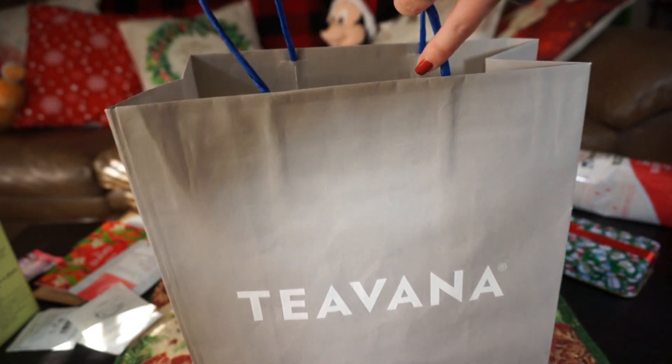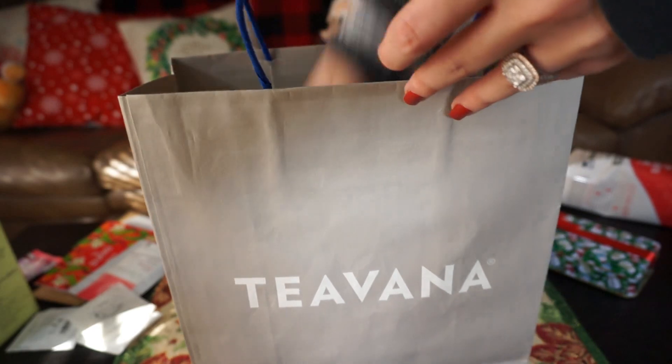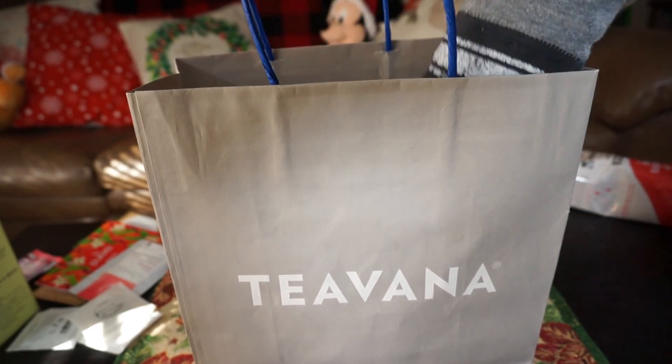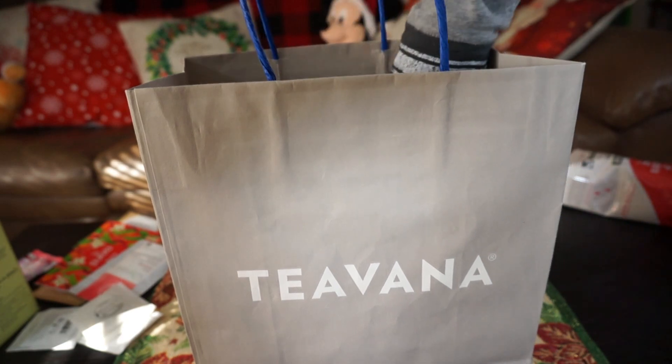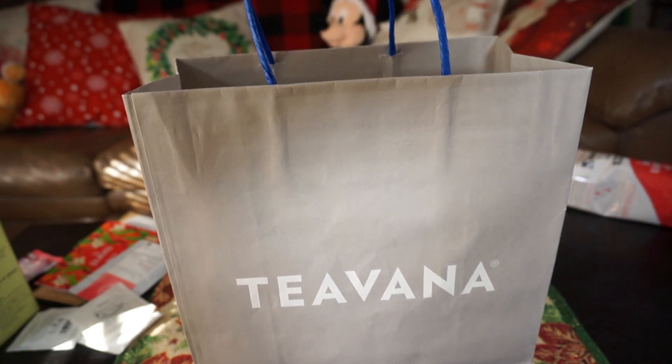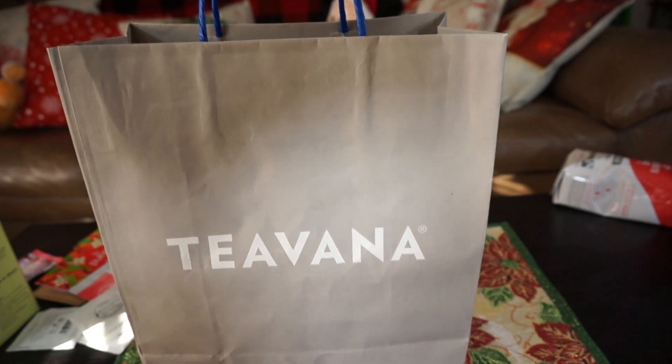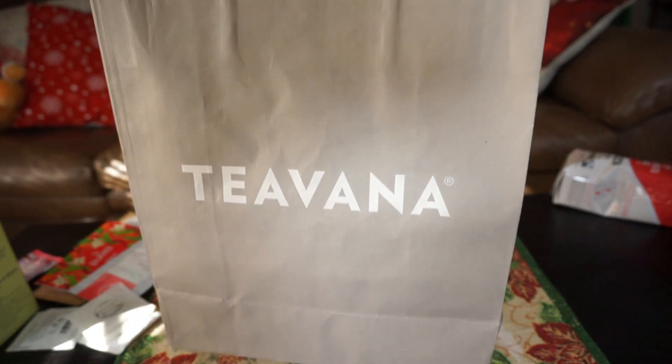So I'm just going to put everything in here. And there you have it — a little DIY tea gift set. I don't actually have any tissue paper with me today, but there you have it. So now let's go on to the coffee gift set.